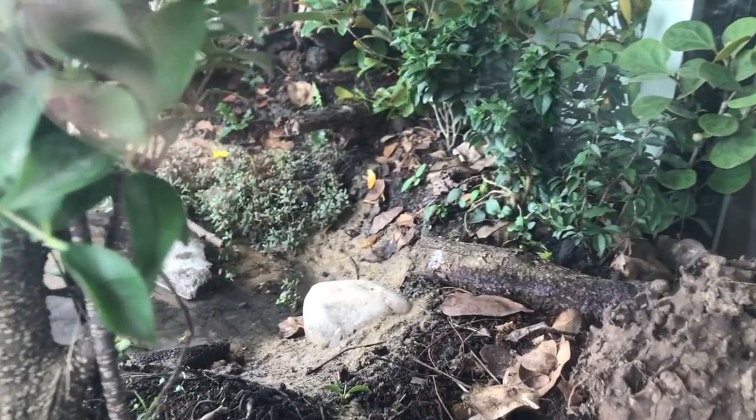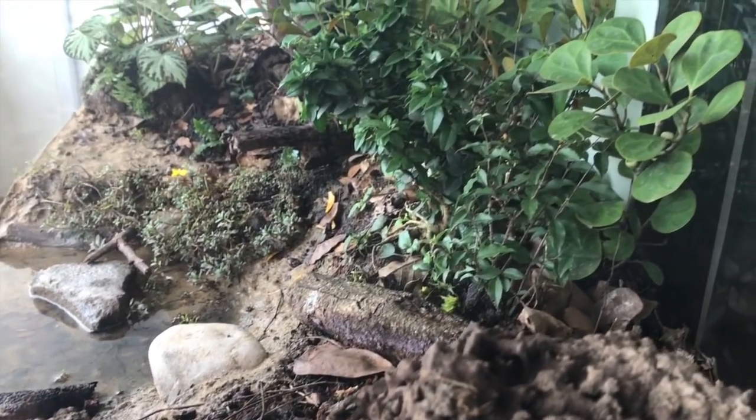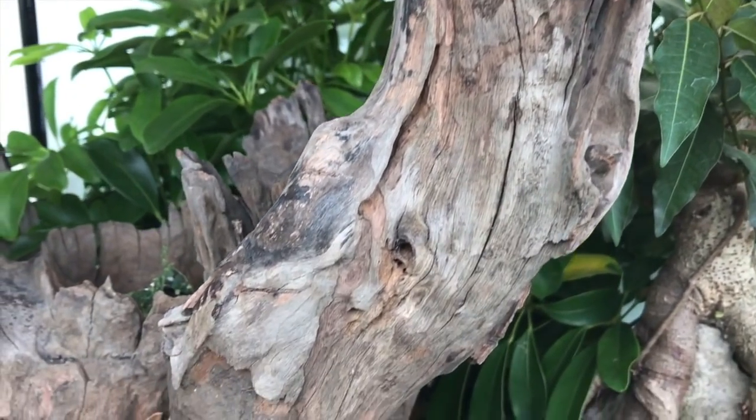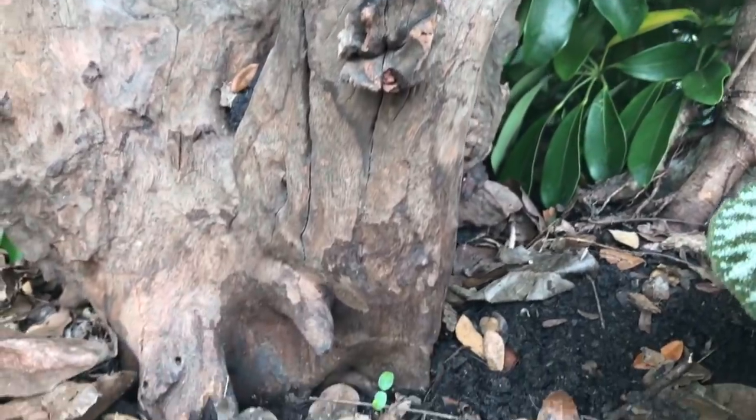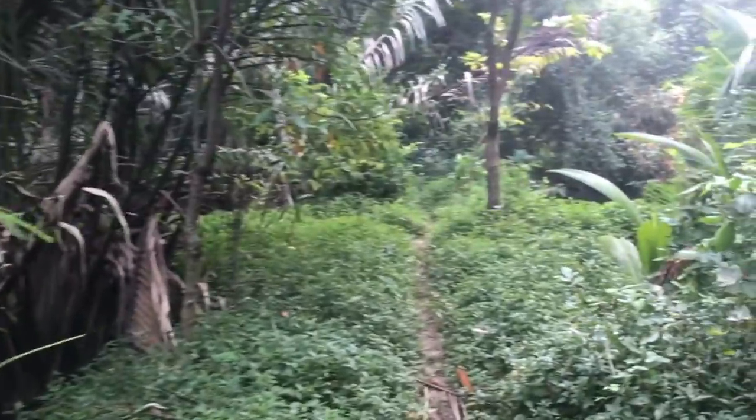And here are the results: a beautiful, closed tropical rainforest with a pond. And further back, a nice dead trunk, ready for ants to move in. This tank is far from finished, but I have planted the essential.